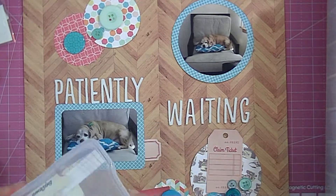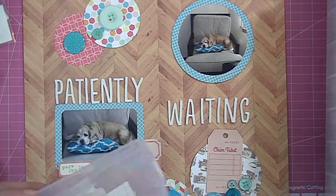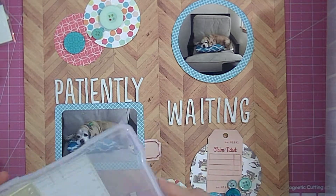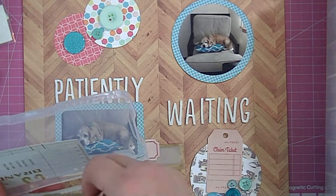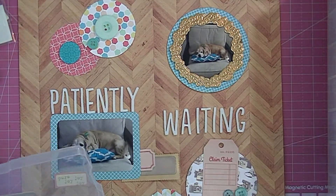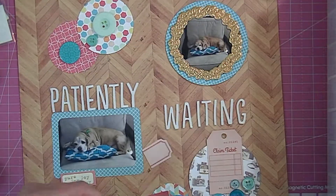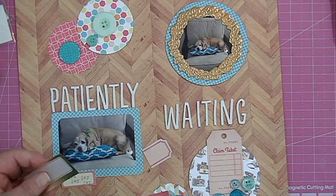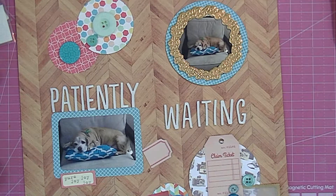I've got a couple of die cuts and stickers that I'm laying around the page to try to fill up some empty spots. I thought that claim ticket was kind of cute because he kind of claims me as his own — so that made sense. And there was a gold frame that came in a die cut package from the Hip Kit Club when I was subscribed to that, and I'm going to use it around the top photo.